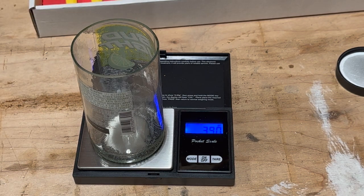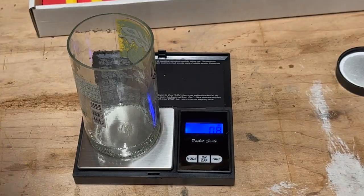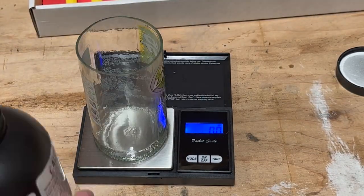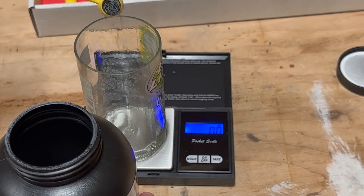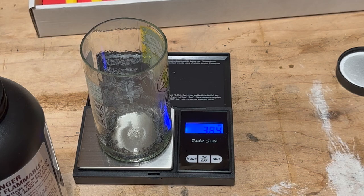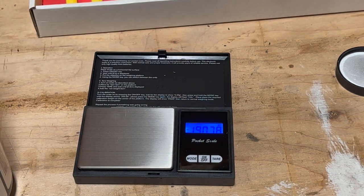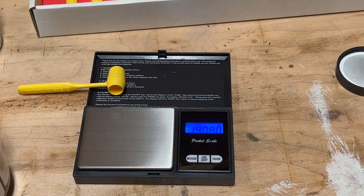39 grains. Now that we have a baseline, let's move on to one of the powder measures.